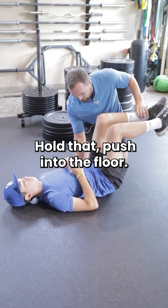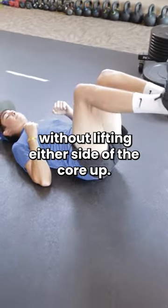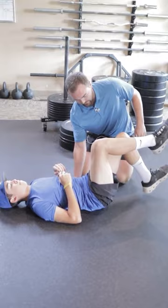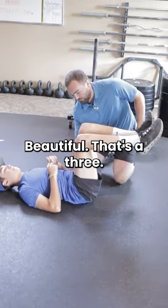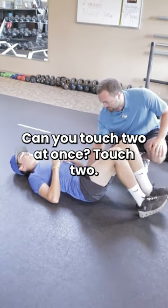Hold that push into the floor. Tap one heel to the floor without lifting either side of the core up. See the other side? Beautiful. That's a three. Now, to go to a three-plus, can you touch two at once? Touch two. Nice.